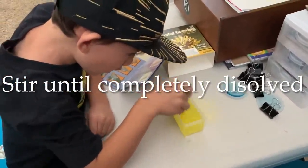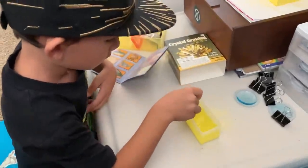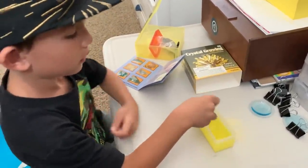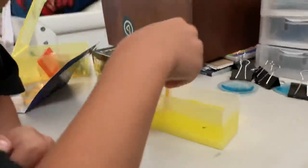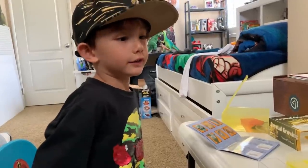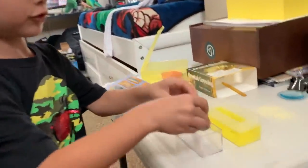I think you stir it until it's all mixed up. It's not that long. So you don't see any chunks or powder? Now I've got these two rocks. I'm going to put them in the dry tray.